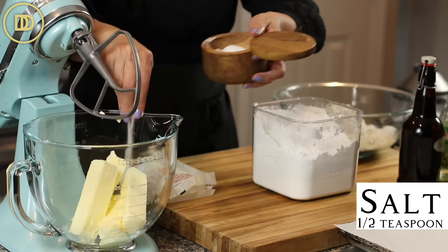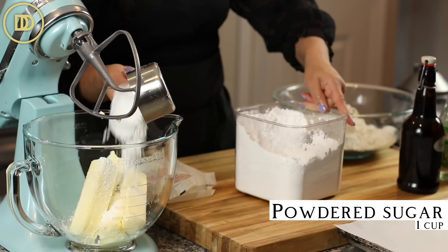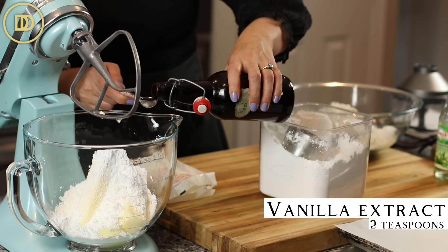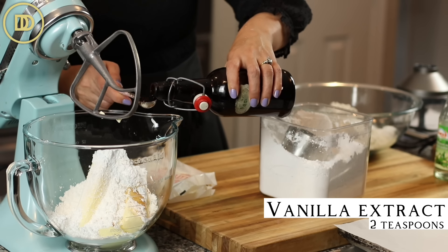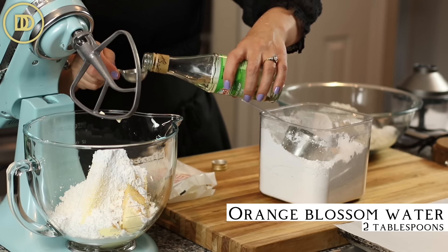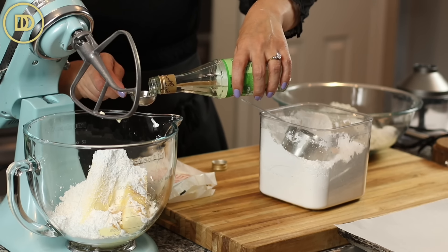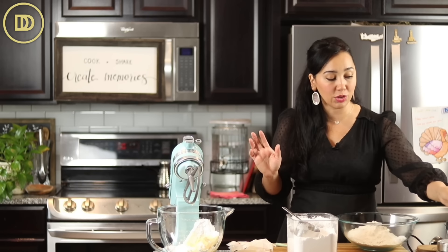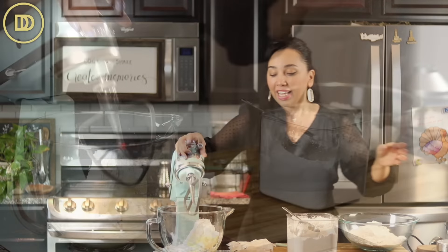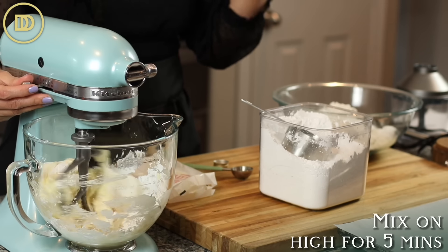We're going to add a half teaspoon of salt, one cup of powdered sugar — also known as confectioner's sugar — two teaspoons of vanilla extract, pure vanilla is best, and two tablespoons of orange blossom water. This is so nice and light and refreshing. You can use rose water instead, and you can use pistachios in place of the almonds — that's a nice little twist if you prefer pistachios.